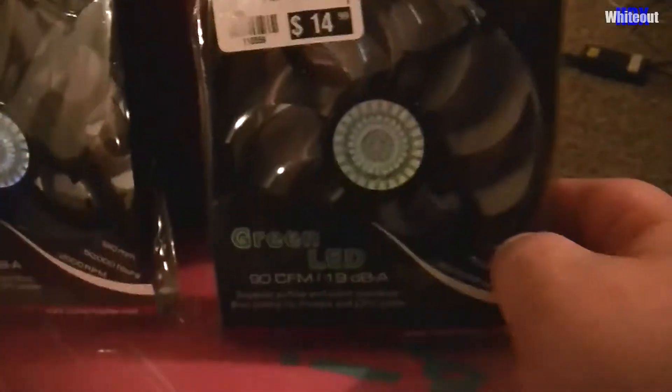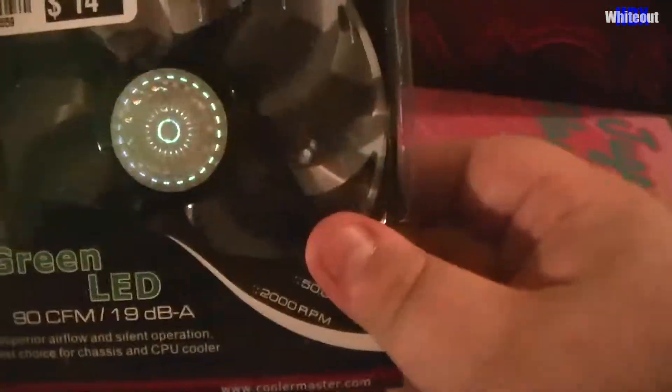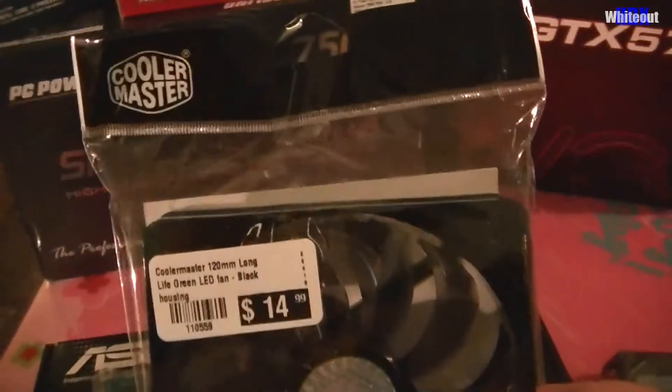I also got two fans with green LEDs for the case. I'll probably put these in the top of the case — they're by Cooler Master, the same brand as the case.